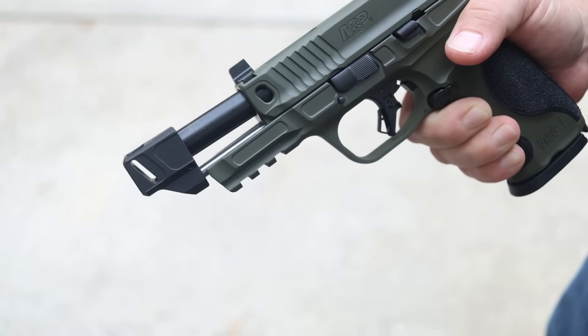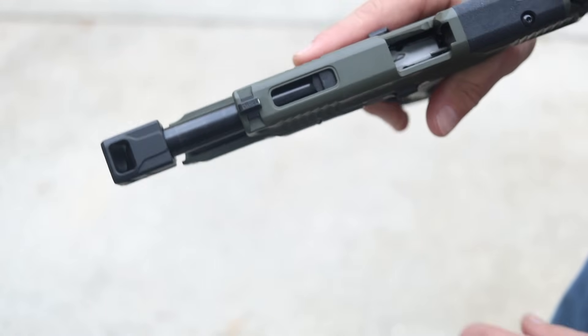The other thing you'll notice is the Faxin compensator up front. They have specialized ports — a couple of ports on each side and then a big port on the top. It is mounted to a 4.8-inch threaded barrel.